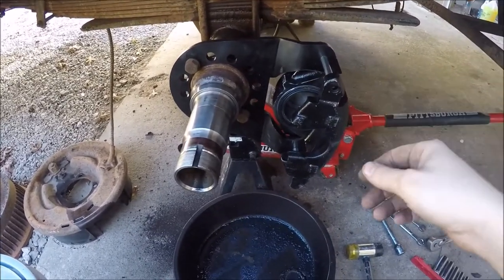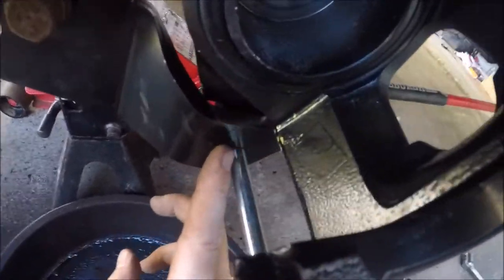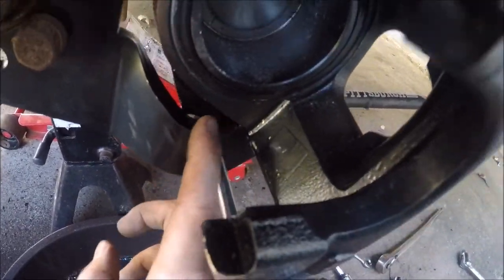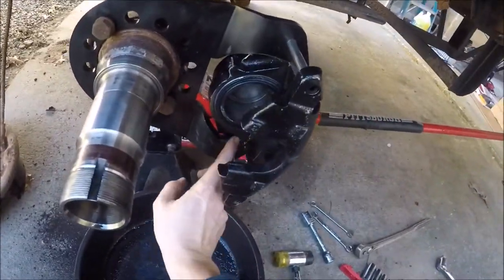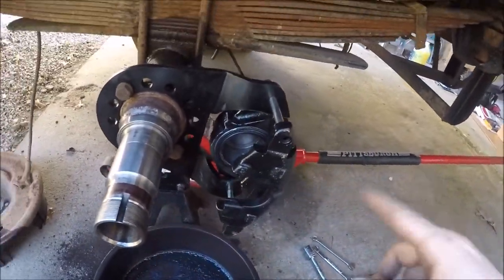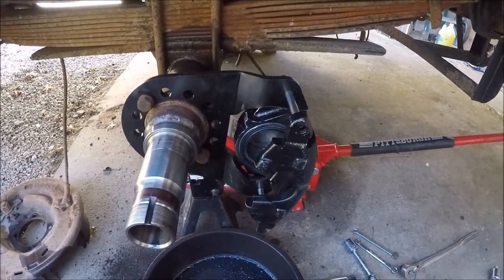Finally got that little clearance issue sorted out. You can see I've kind of beat my caliper up. Basically didn't have to do much more than just knock the paint off real good on both inside landings of that caliper bracket, and that took care of that problem.